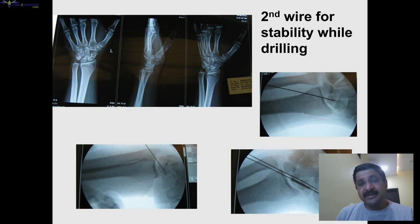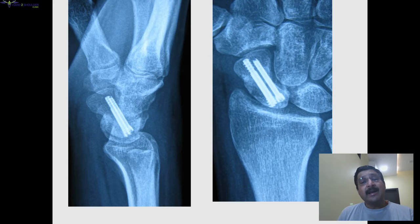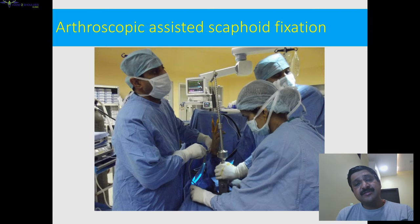You can remove the second wire, or if there is enough space you can pass a second screw over that wire to provide additional rotational stability. This was a patient in which we used a second guide wire because there was some gap and we wanted additional stability. We used a 3 mm and a 2.4 mm screw — the differential pitch screw automatically gives compression at the fracture site, while the second headless screw without a sleeve acts as a derotation screw.